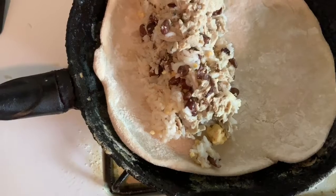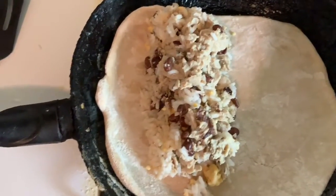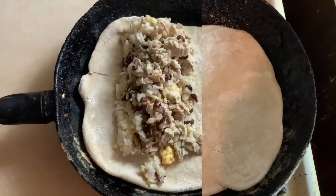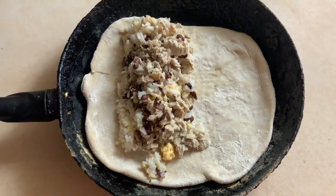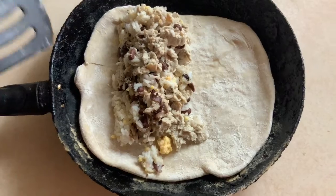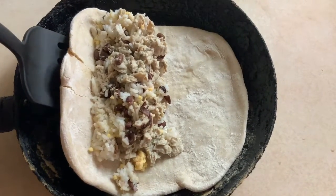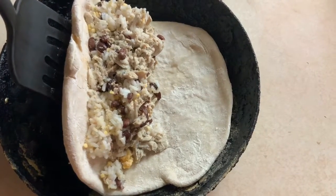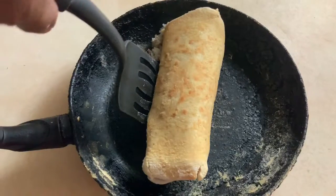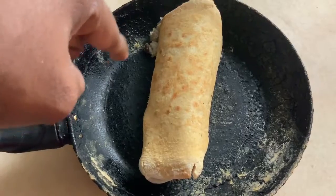We're going to cook it at medium-high for 1 minute and 30 seconds. Then I completely removed the skillet from the heat. Next, I take the spatula and roll up the tortilla — I rolled it up a second time and some of the filling kind of fell out, but that's okay.